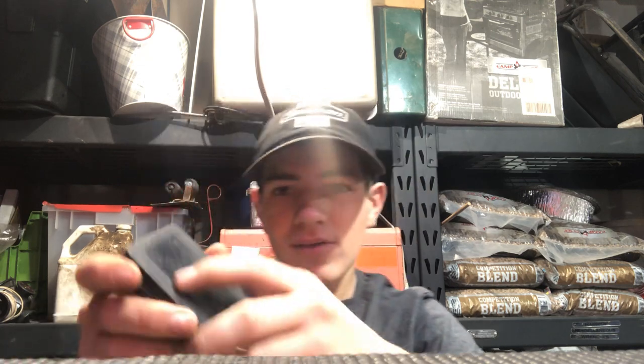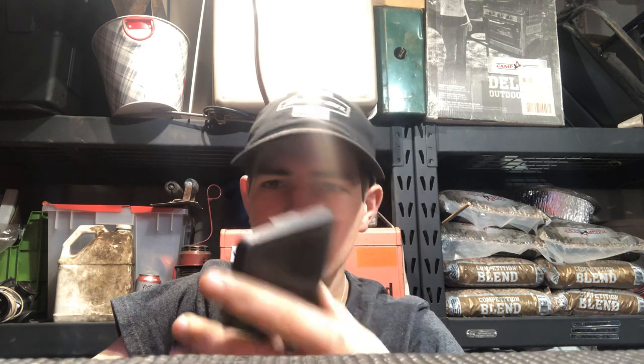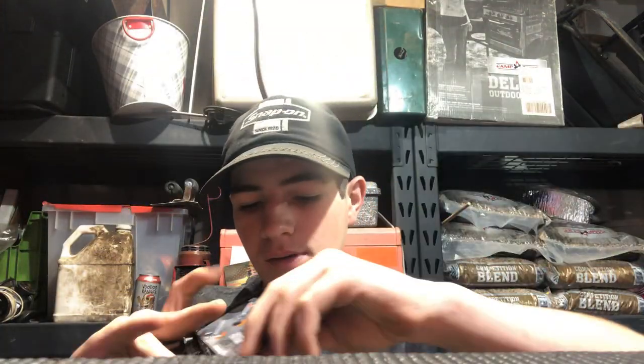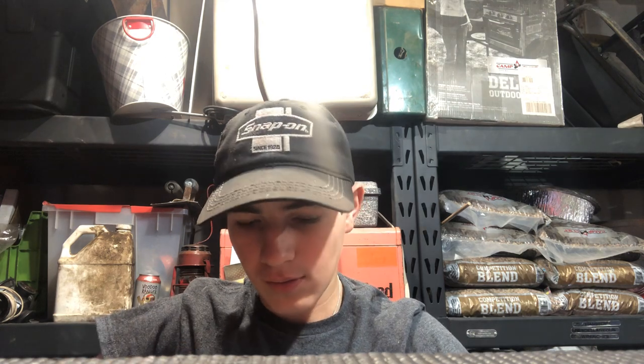So coming down here now, these are the Alden Pro Gravit Extractors. I use these quite a bit when there's a fastener that's been stuck — they work quite well.